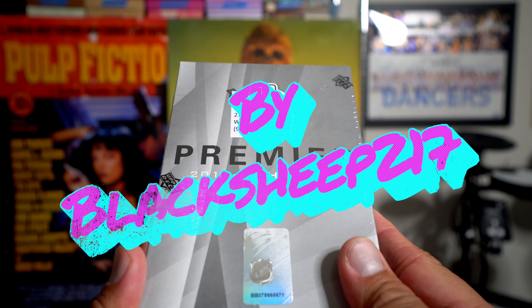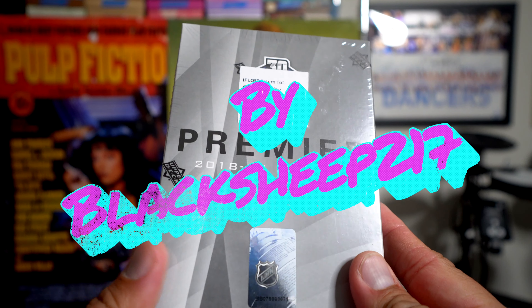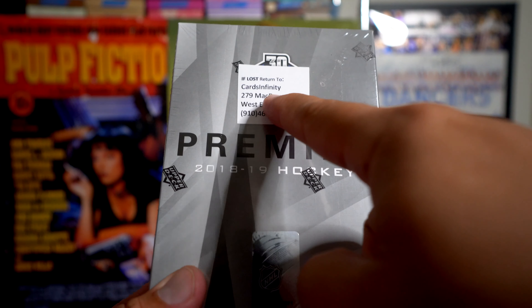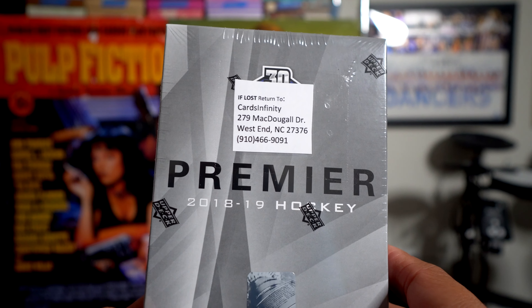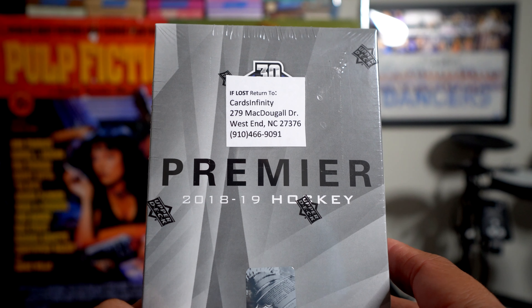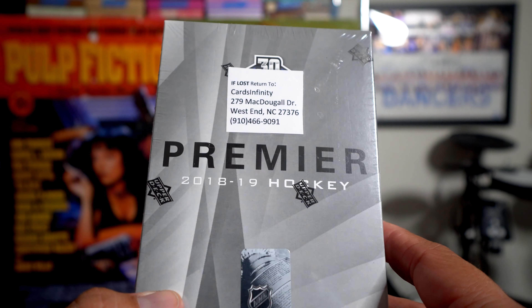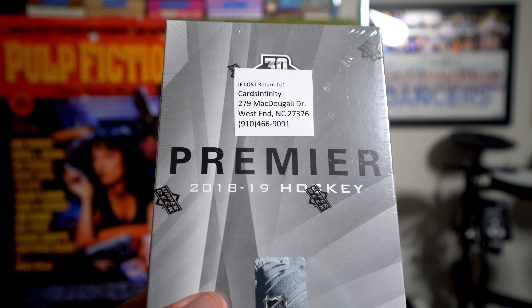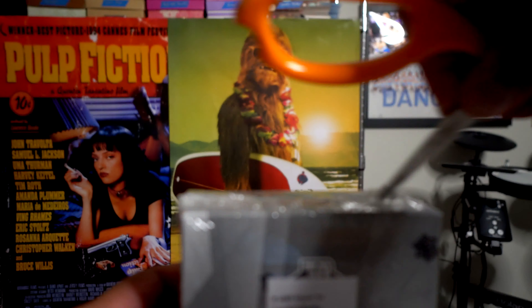Hey, what's up guys, Black Sheep here. Check it out — I have a box of 2018-19 Premier Hockey, from Cards Infinity. I ordered from Chris over at Cards Infinity; he's one of my favorite online dealers. It came pretty quick — ordered it late last week when it came out and he sent it over.